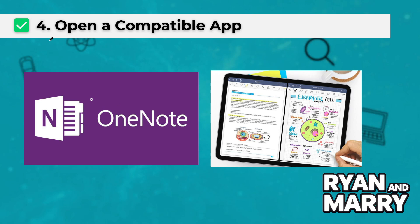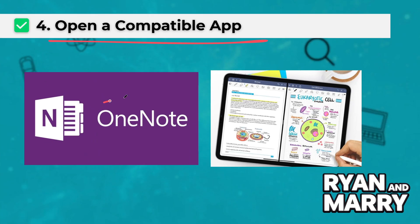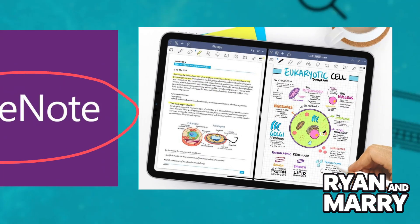Four: open a compatible app. Use apps like Notes, GoodNotes, or Procreate and start writing or drawing. No extra setup is needed in most cases.